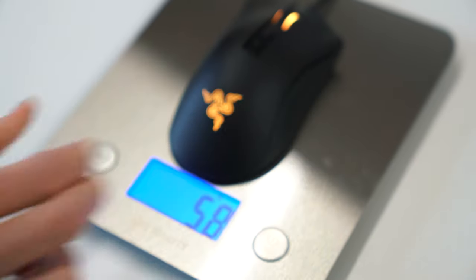However, the weight is a different story. The first major change between this and the 2016 DeathAdder Elite is the weight reduction. Razer has been cutting the weight each iteration, and now the V2 stands 16 grams lighter than its predecessor, now weighing just 82 grams.